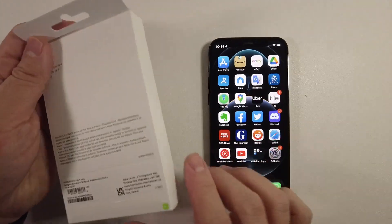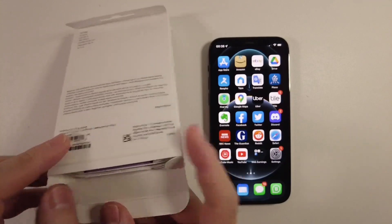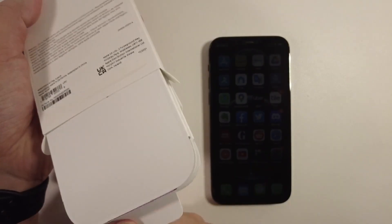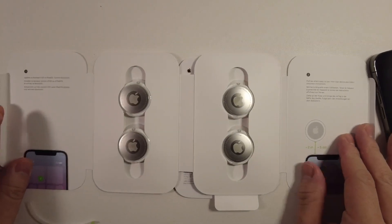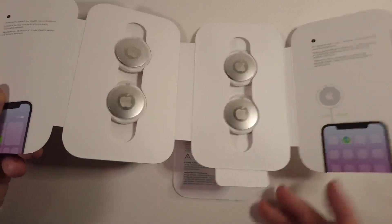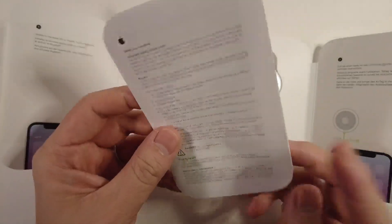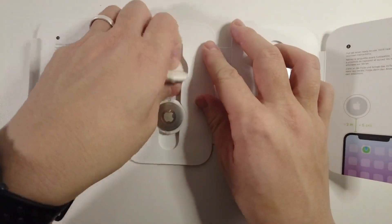I'm going to go ahead and open mine. We have this simple tag here at the bottom, and I'm just going to open up the bottom of the case. Now I'm just pulling out the inside, and now we have the four Apple AirTags right here. This is all the documentation — it's about safety and handling. The most important thing is that we have the four individual AirTags here.